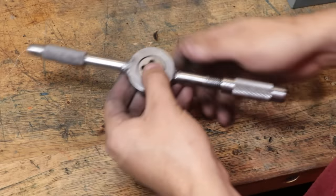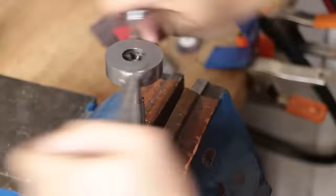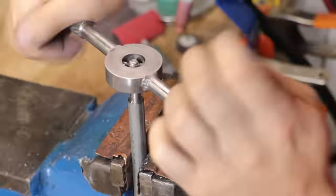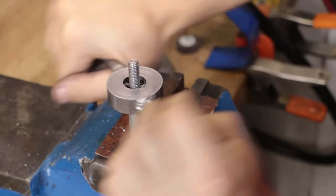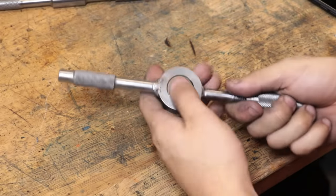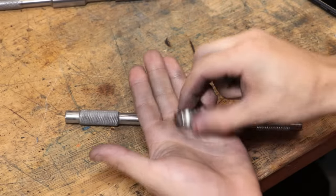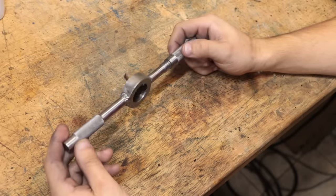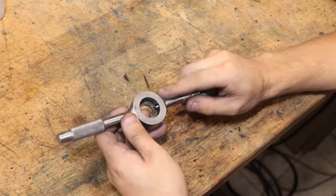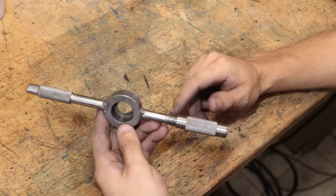Nothing left to do but pop in a die and see if it works. And I'm sure to no one's surprise, it does work. All in all I'm just really happy with how this turned out, although I'm quite surprised that this approach isn't more common on at least some of the more expensive die wrenches. For 90% of dies and situations I'm in, I'm sure this would work out just fine. Now on a final note I'm not entirely done with this project, but that is where I'm going to leave it for the moment. I will be making a few extras to give away to some friends, but I think a few things need to be redesigned first.